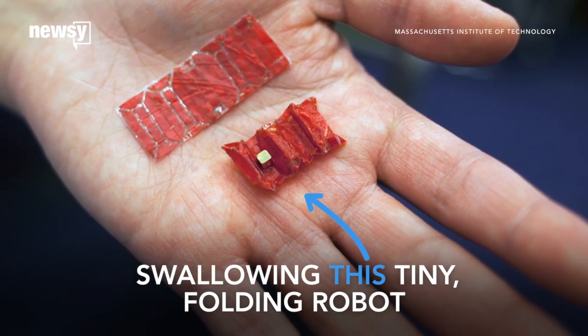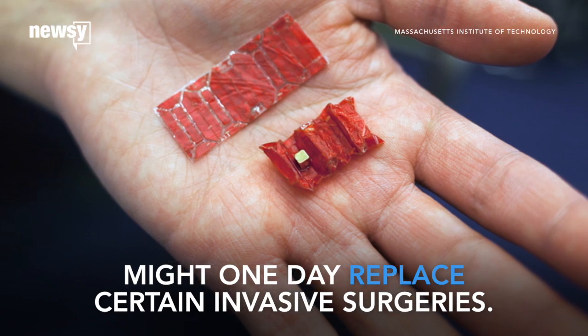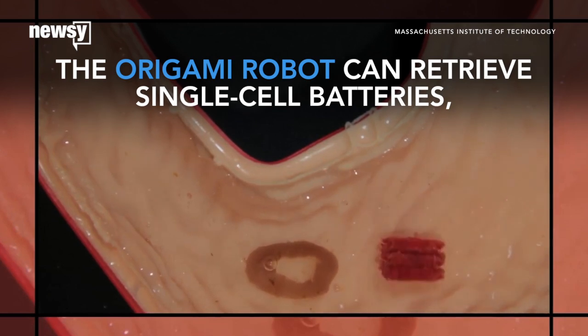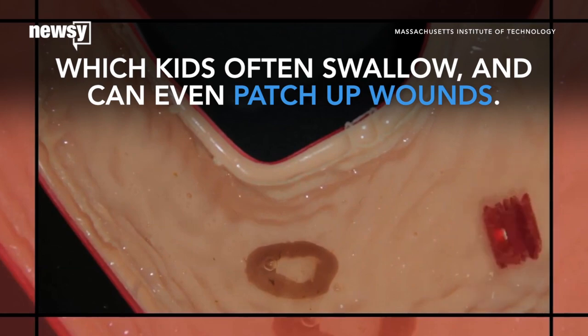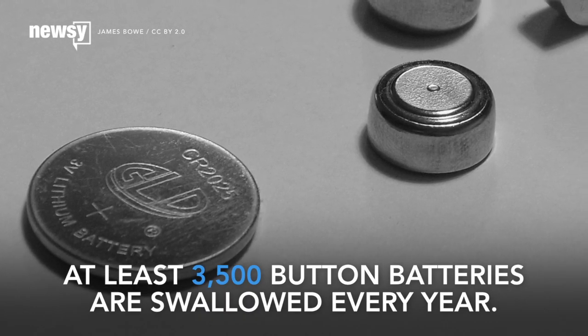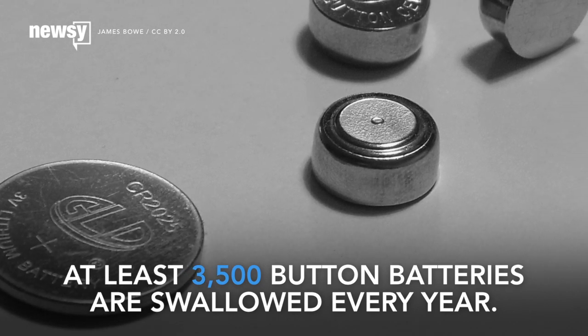You might soon be able to swallow a tiny folding robot to avoid certain invasive surgeries. Researchers at the Massachusetts Institute of Technology say their origami robot can retrieve single-cell batteries, which kids often swallow, and can even patch up wounds. Over 3,500 incidents of people swallowing button batteries are reported every year, and most of them are toddlers.